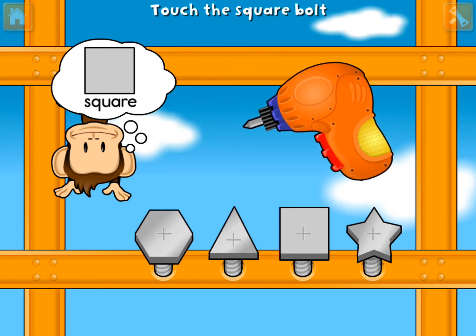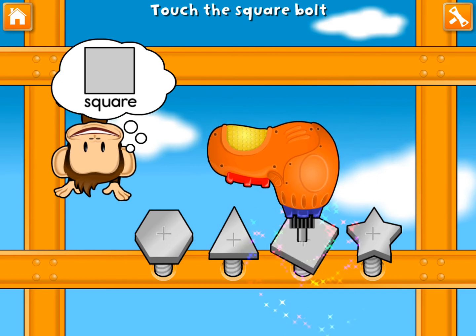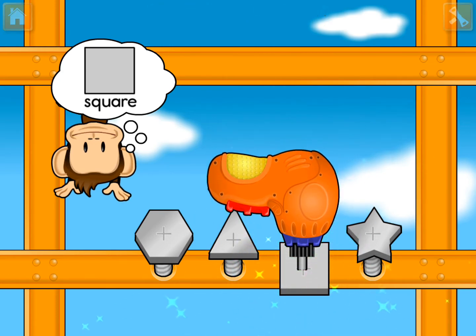Use your finger to tighten the square bolt. Square. Awesome.